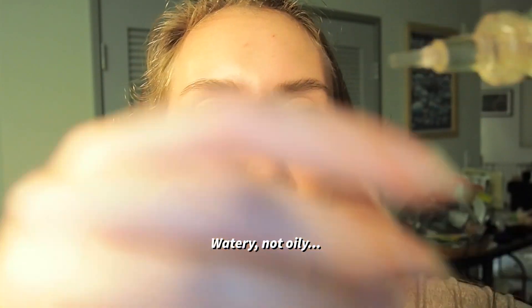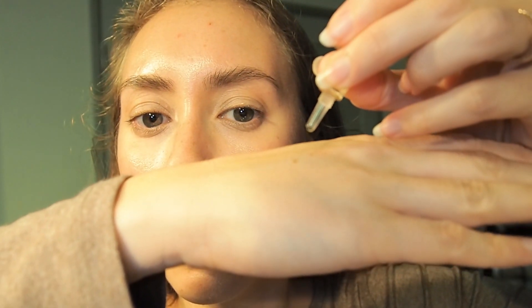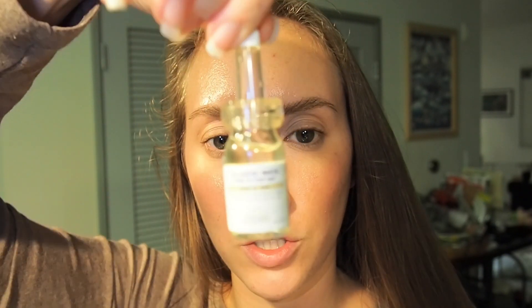My camera totally just turned off. Okay, so here's Collagen Marine — it's a lot more watery. That was one drop — yeah, very watery. I'm putting it on top of the Serum TEWL, which probably isn't the best order. Wow, it sinks right into the skin. This one definitely has more of like a fishier smell, but it's not anything terrible. That was Collagen Marine.